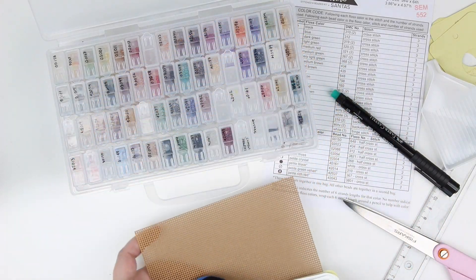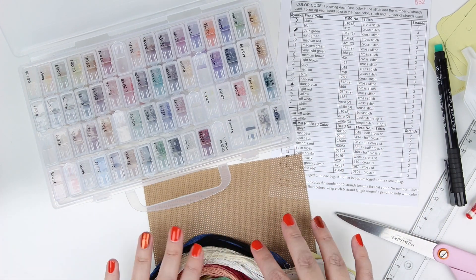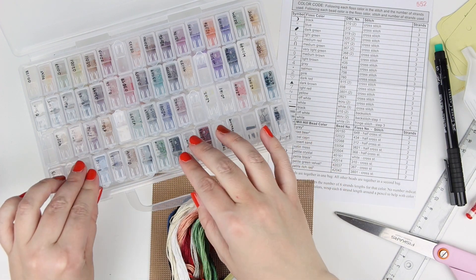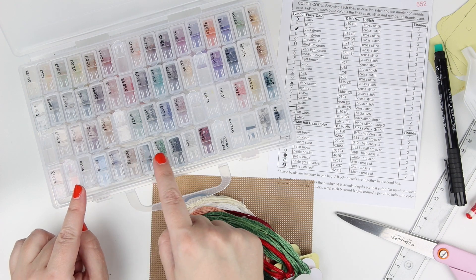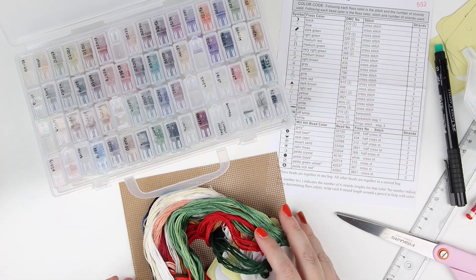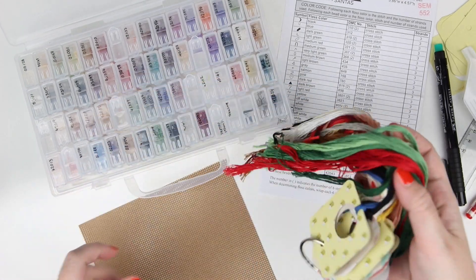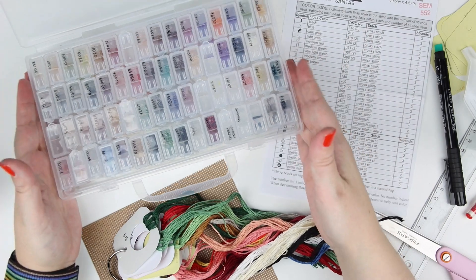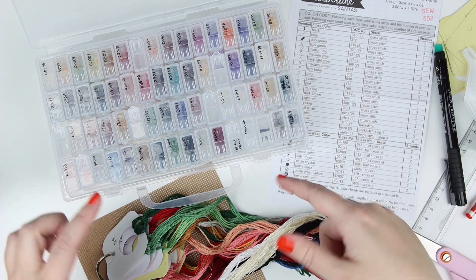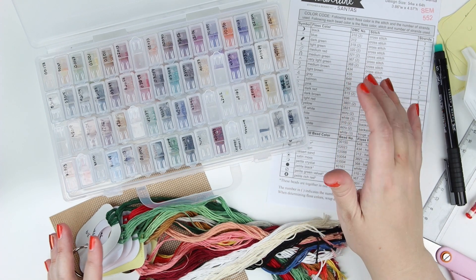That is how I take care of my beads, my threads, and the pattern — and now I'm ready to start stitching. I hope you enjoyed this video. If you did, please give it a thumbs up, it means a lot to me. If you have any questions, just comment down below. Down below you'll find all the links to these different supplies. I hope I made sense! I will see you on Friday with my Flosstube video where you might see some progress — and maybe even a finish on this one. We'll see. Thank you so much for watching — have an awesome week and I'll see you later!